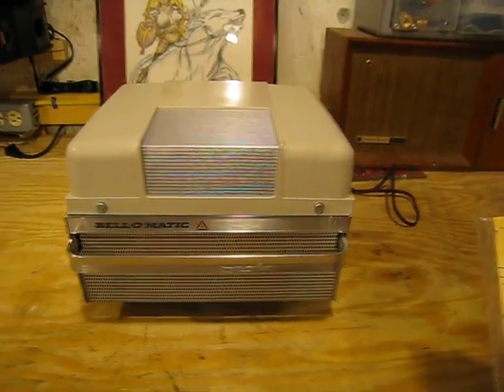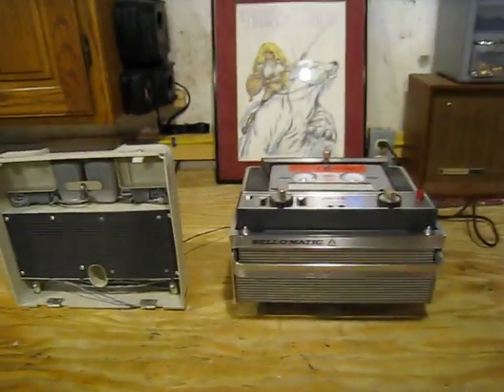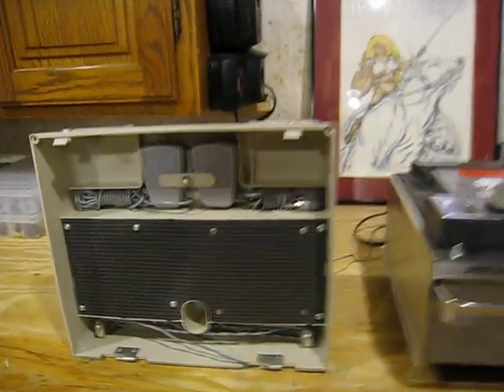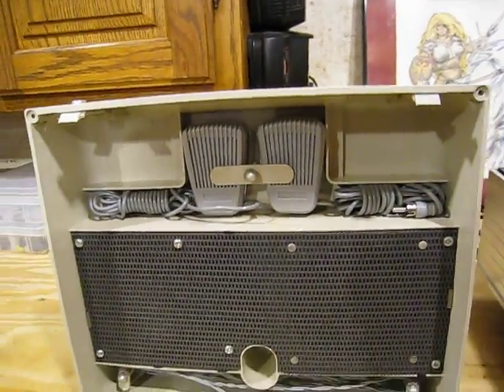I should have done my homework before I started the video, but what makes it so unique is the case itself. We're just going to open this up. Okay, the top is now off. You'll notice that in the front is a speaker and along the side is a speaker. There's an extension, and inside the top of the lid you can see the two microphones, and this would be the extension wire for the left-hand speaker.